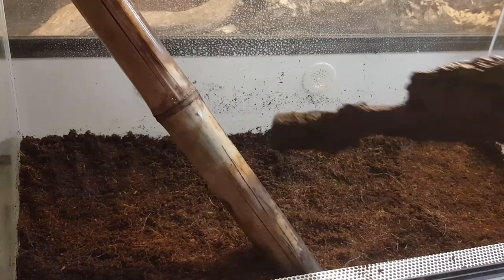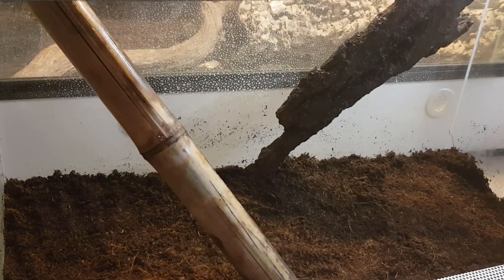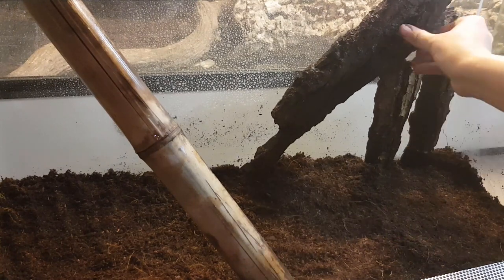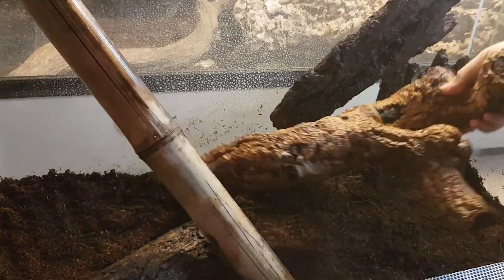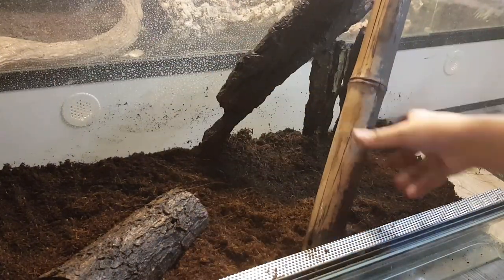I added a couple of pieces of flat background wood to the back of the enclosure. It doesn't do much aesthetically, but I actually see the frogs sitting on those pieces a lot, so I'm glad I put them in. Then I went ahead and arranged the sticks the way I thought would look best and be most efficient for the frogs to use.